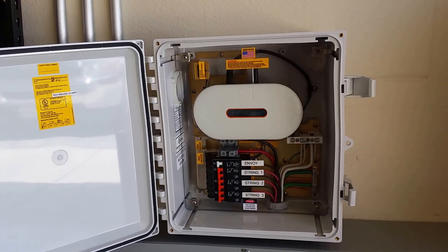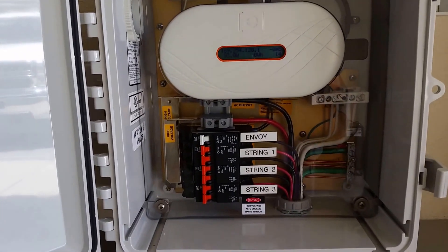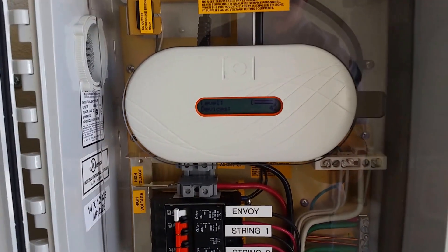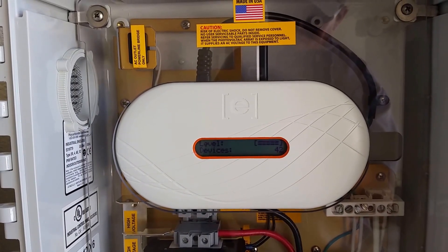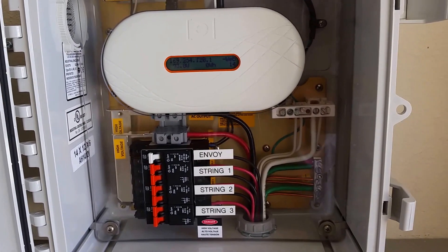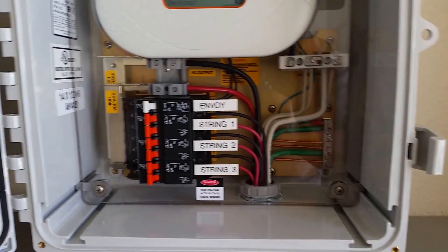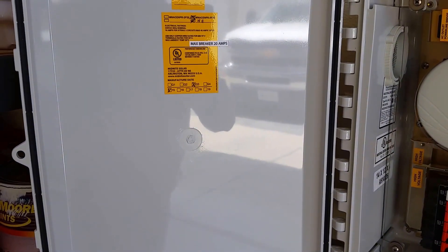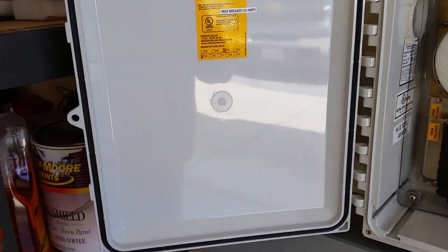This is the Enphase MNACE combiner for three strings — I really like this box a lot. It's a little spendy but most people don't mess with the Envoy anyway; it's all going to be wirelessly fed into the Enlighten system, so we just keep this thing nice and tidy. I did all the wiring clean, labeled everything. I've got one other big sticker being made — I'm going to put a diagram of the system on the back side of the cover right here.